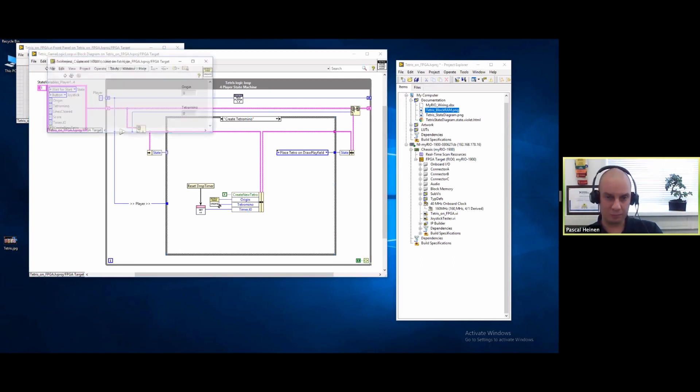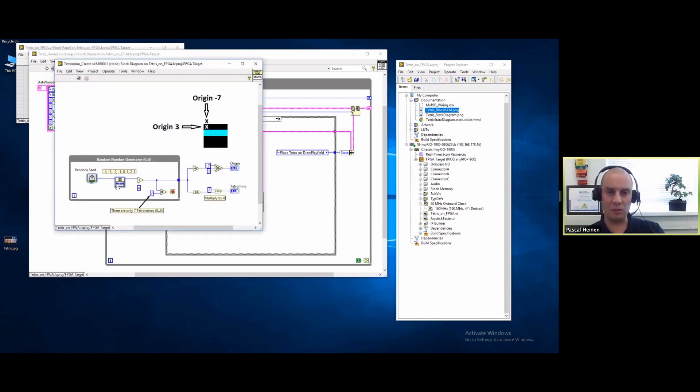For creating a tetromino I need a randomizer. I'm using the noise generator, which is a native function from the LabVIEW FPGA toolkit. I create a random number from minus four to three - I actually have seven tetrominoes, so that's eight possible combinations and I need to ignore one. I create a random seed by reading out the tick count the FPGA is currently on. The tick count is random because we're iterating from player one to player two to three and they're all in different states - there's actually a difference in when users are using their joystick.